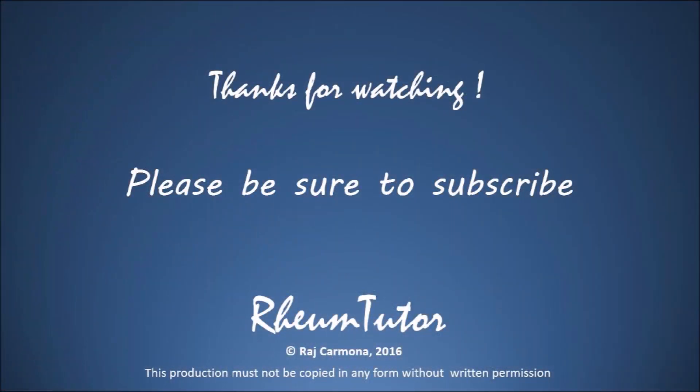Thanks so much for watching. I hope this was useful to you. Please remember to subscribe. There are lots of other videos including other injection techniques and physical exams. Thanks and bye for now.